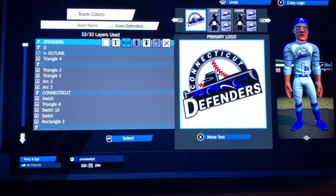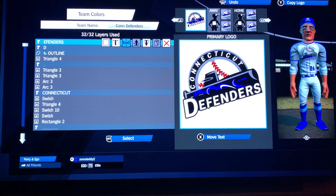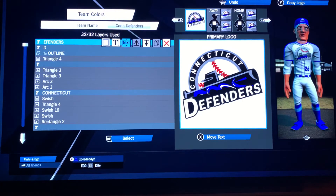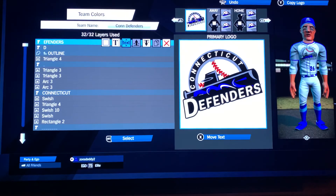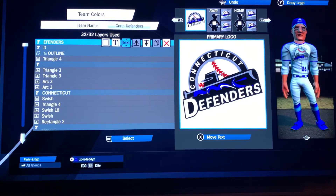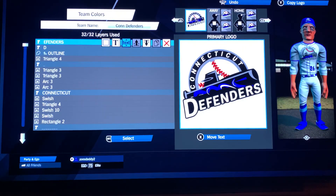So there you go — the Connecticut Defenders, this is an actual minor league team. If you didn't want the wording on there for a patch, get rid of the Defenders part — you can just do the bat itself, that would look cool too. And then for the wording, I would just do the word Defenders across the chest. I don't remember exactly what the jersey looked like, so I didn't do the rest. But there you go — this is an actual real minor league team, and I hope you enjoyed it. Thank you.